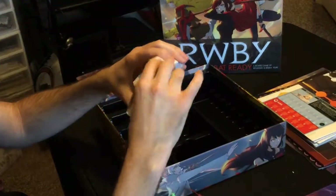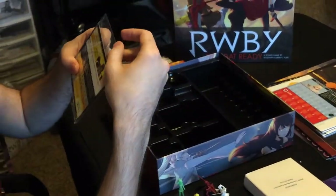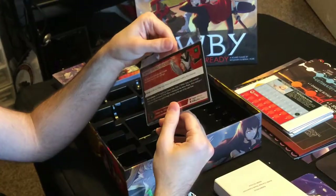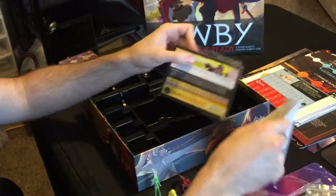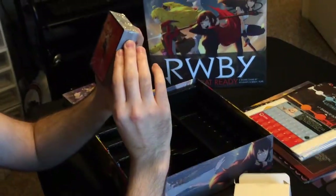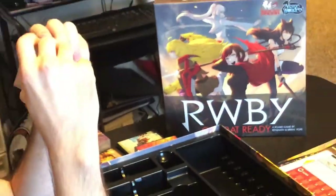Here's the RWBY Combat Ready expansion — this is all the Kickstarter stuff — so I'm super excited to see what we get in here. I don't even remember what it is! Okay, so we have Neo here, which is awesome, so you can go up against her. And we have White Fang Revolution, which might deal with the scenarios that you play against.